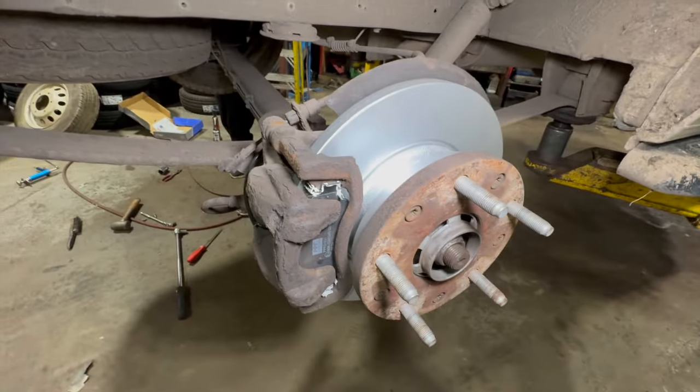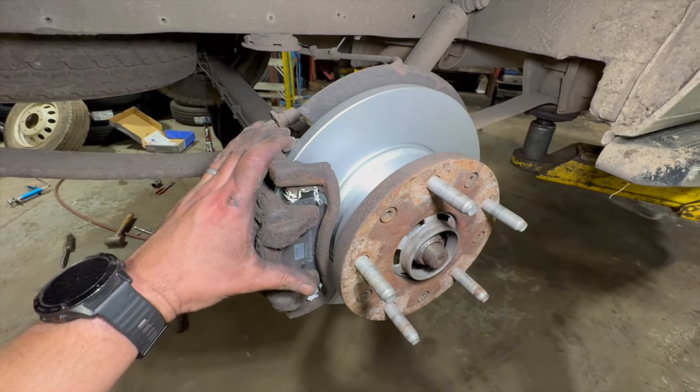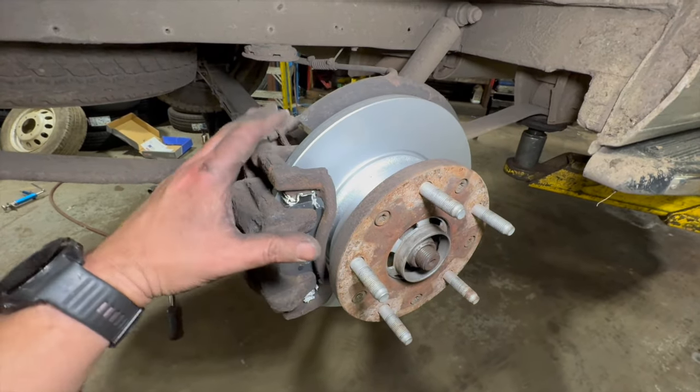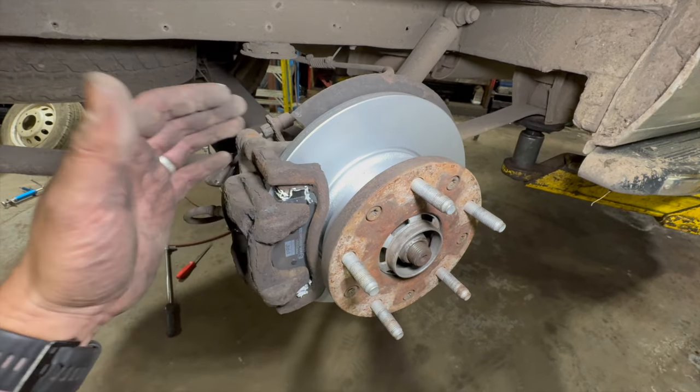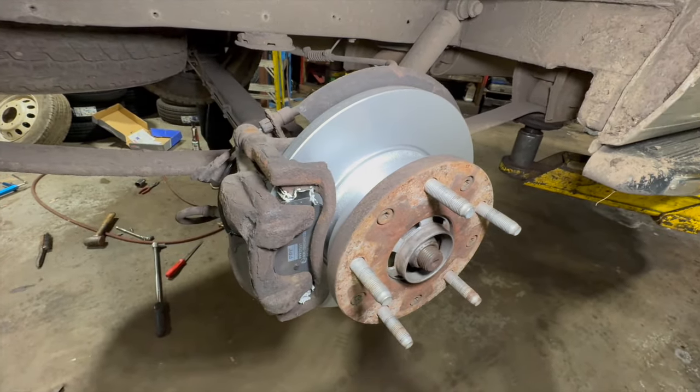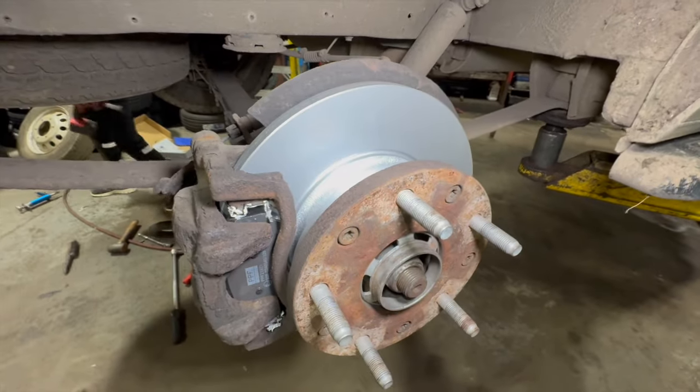Hope the video helped if someone was having a go at their rear brakes on one of these Customs. As you can see, a little bit different from most disc pad jobs, obviously being on the back of the bearing, but not really a bad job to do at all. We'll crack on and get it finished off.